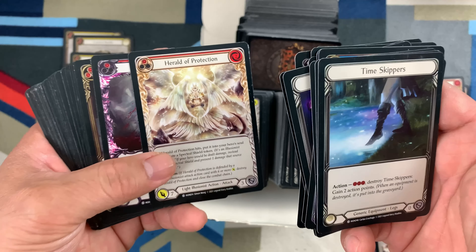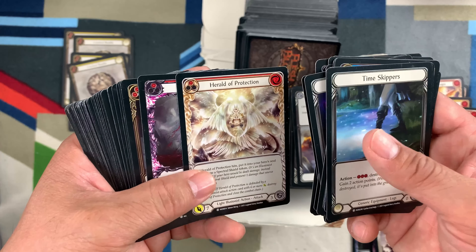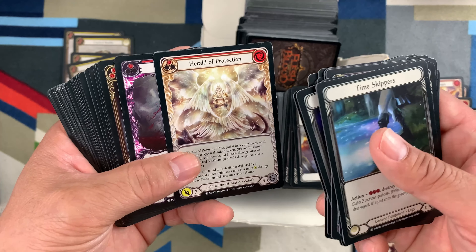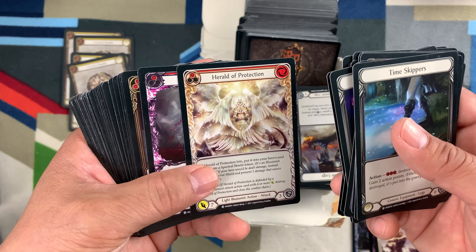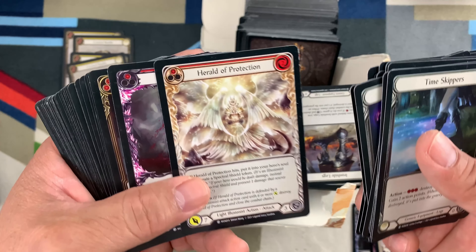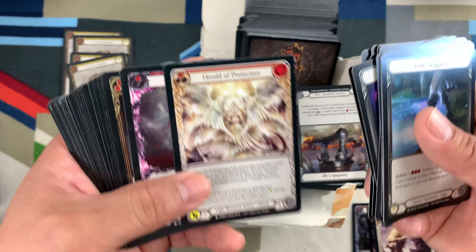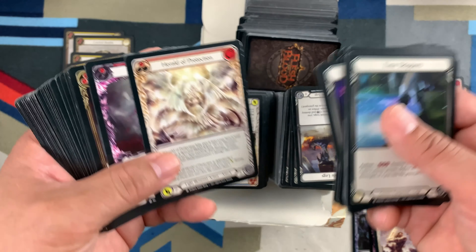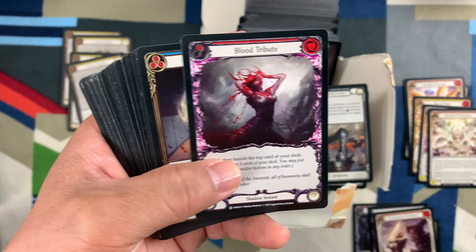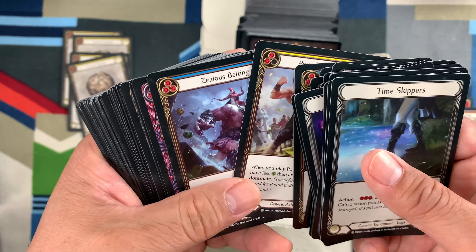I was looking for another batch or bulk of commons but I can't see any. And they are selling it at $170 on eBay — it's already expensive. I bought this earlier when there was a mass opening of Monarch, you know, people are busy opening their packs. I always look for bulk — I love those bulk.